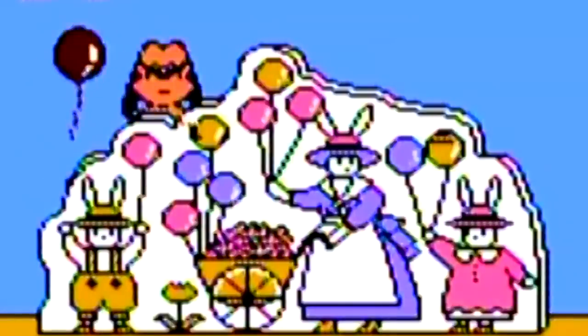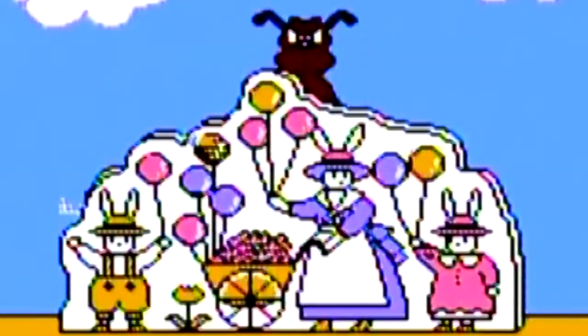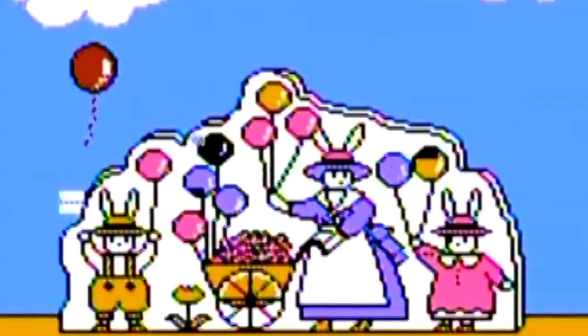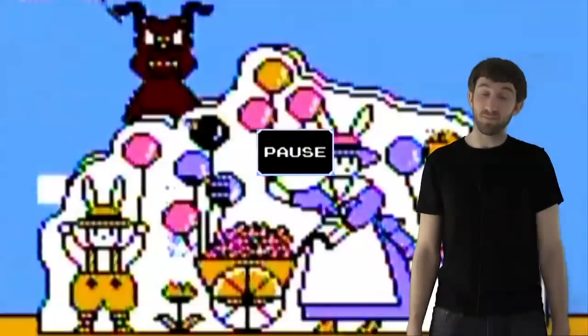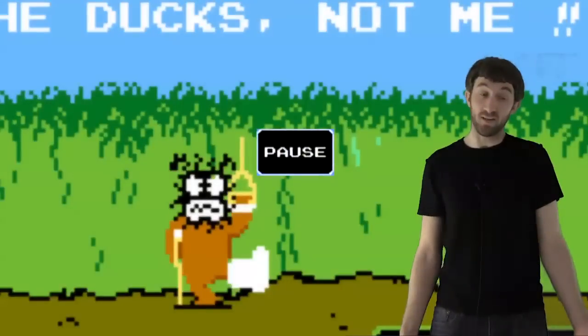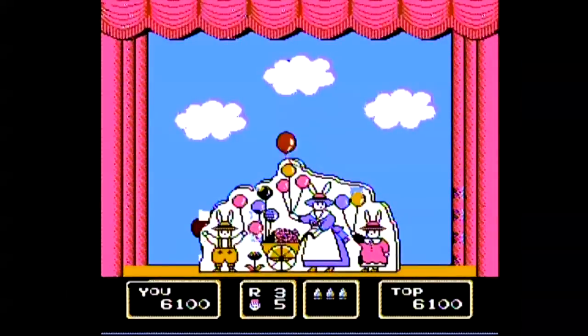I might shoot him just for fun. I got him! In Barker Bill's trick shooting, you can shoot the dog just like you could in versus Duck Hunt in the arcade, except he doesn't have a crutch, which I think is a lot funnier. That's what I wanted to do in Duck Hunt — shoot that dog. But that dog is adorable, in this game I love him.